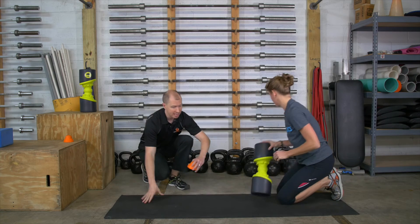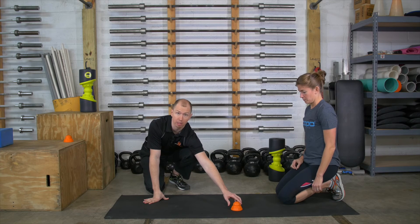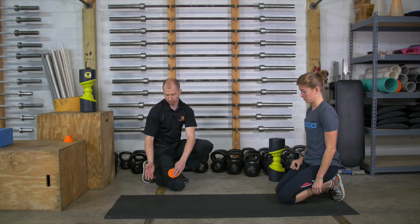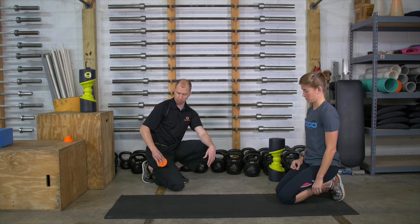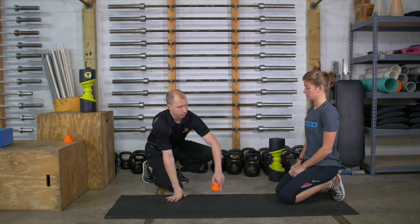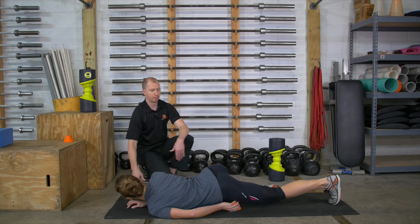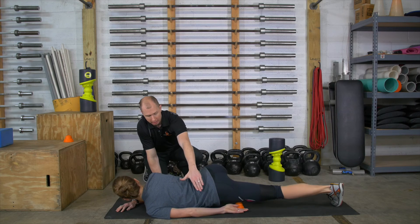Then we're going to go through a dynamic active release sequence in which we're patterning hip extension while releasing the quad. For this, you're going to start on the outer quad muscle. Here's the IT band, here's the middle quad. You're going to find four spots, and you're going to go through reps, bending your knee and firing your glute. Bring the opposite hip up to create a stable base at a 45-degree angle.